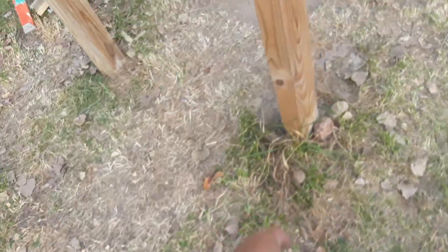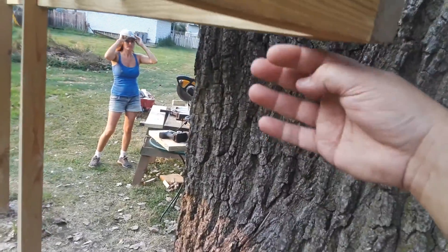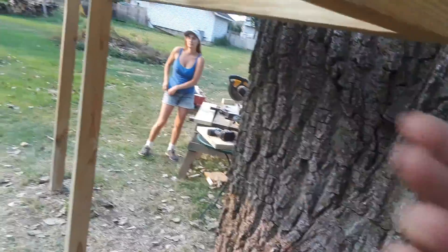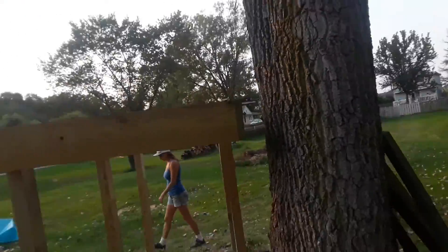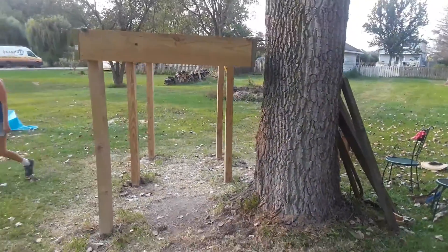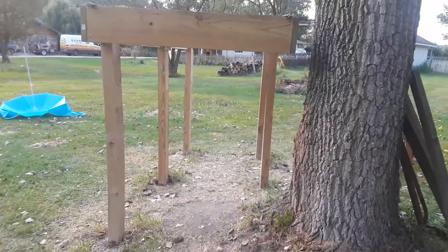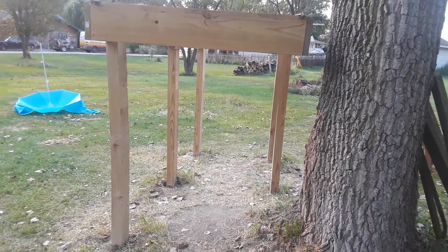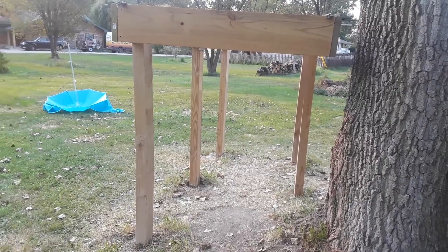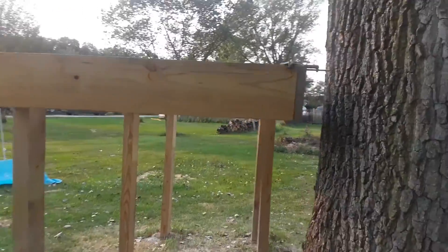We got steel rebar in the concrete on every one of them. We're getting a special fitting that goes around the tree and has a bracket that holds this up. The stairs are going to come down right here, and I want to have like two levels — a platform maybe five feet wide midway down, then kicking back out the other way.